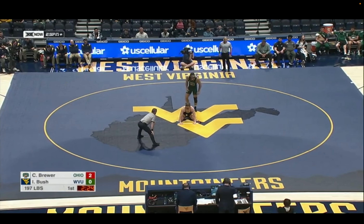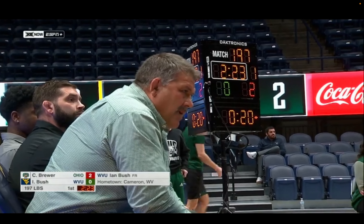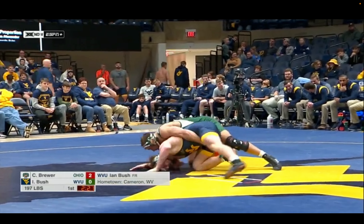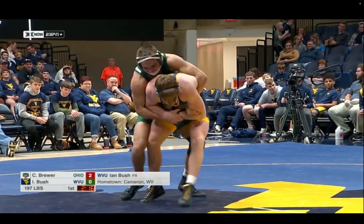Coach Greenlee called Brewer a caveman in the wrestling room because he's got to figure out when to go and when to apply the brakes — he wrestled now, he not wrestled now. That kind of caveman.